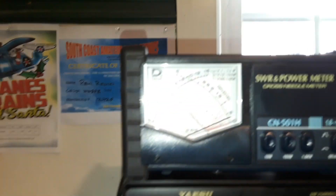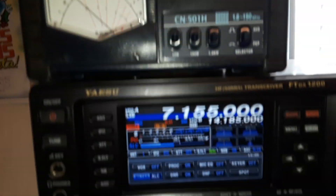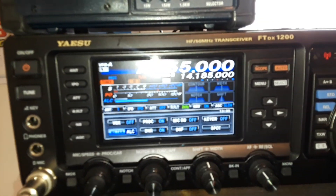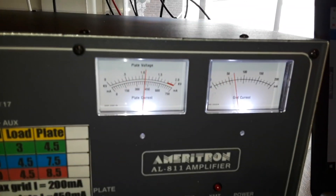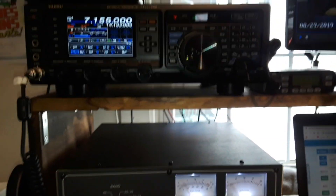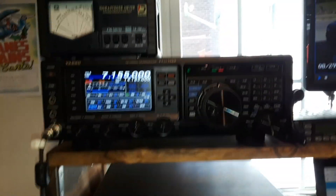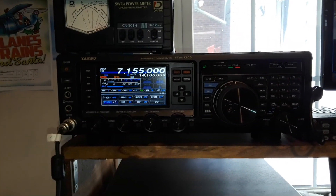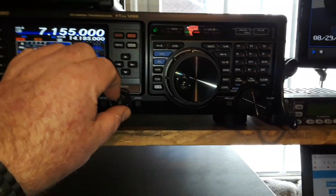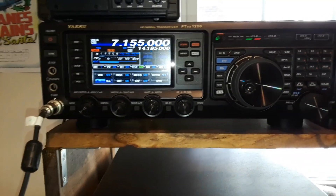CQ, CQ, CQ. CQ, CQ. Here is Whiskey Whiskey 8 Popper Radio, WW8PR. CQ, CQ. Here is WW8PR, Whiskey Whiskey 8 Popper Radio, calling CQ and standing by. Whiskey Whiskey 8 Popper Radio from CQ. Uniform 4 November Oscar.